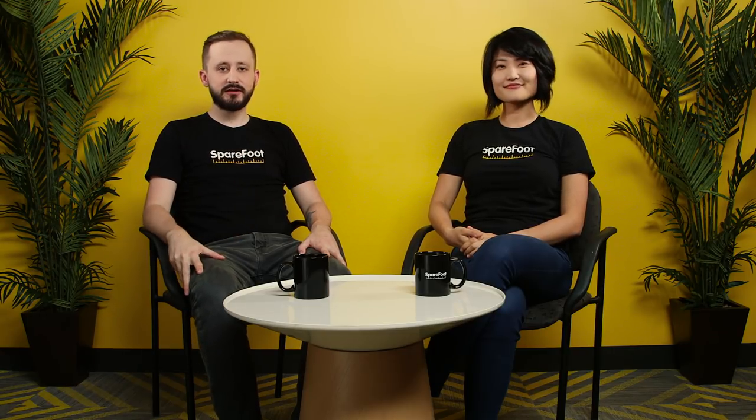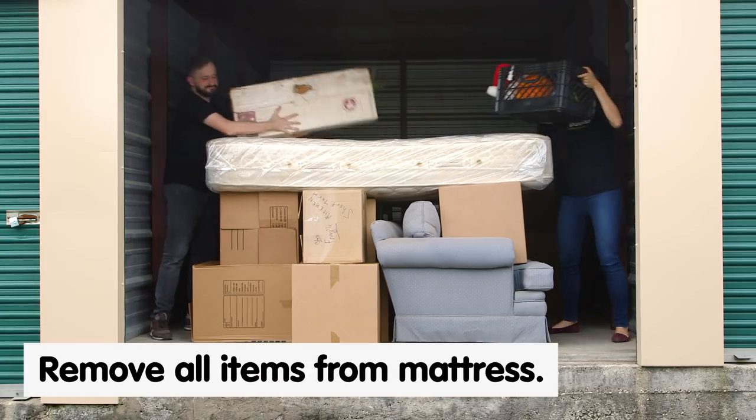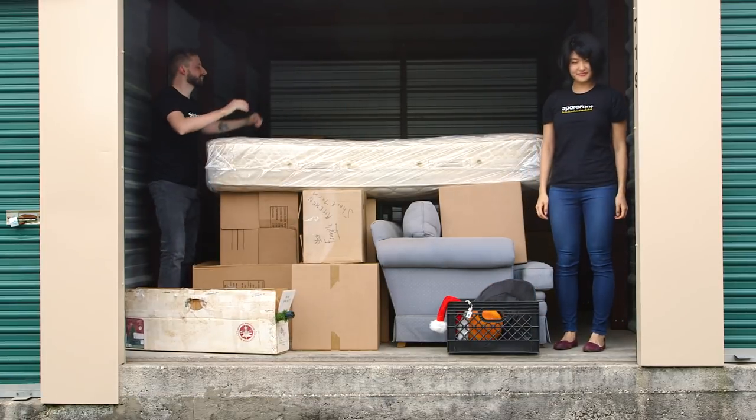And then once you get it in position inside your storage unit, whatever you do, do not put anything else on top of your mattress. This can disrupt the coils inside and you're going to end up with that lumpy, saggy mattress that you didn't want to get.